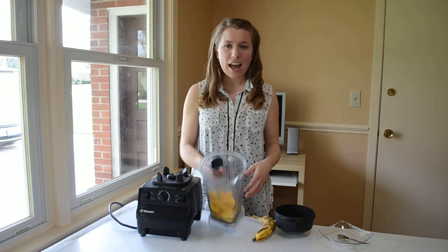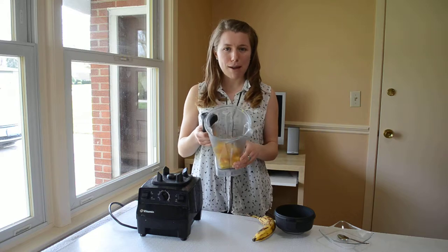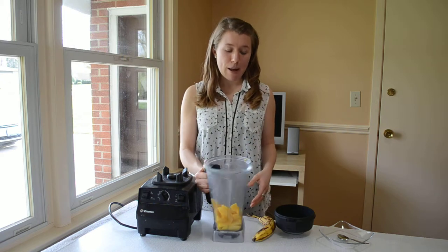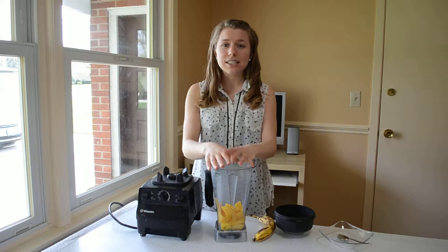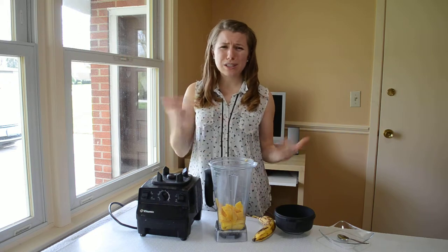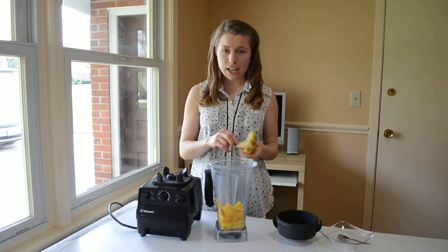It's super easy and super delicious — it only takes two ingredients. The first ingredient is mangoes. I have two big mangoes that I've cut and peeled and put in the blender to save time. Mangoes come in a lot of different sizes; these are two big mangoes. If you wanted to use the smaller, more yellow ones, you'd probably use about three — or as many as you want really. Then I've also added a banana to it, and that is it.